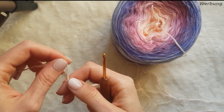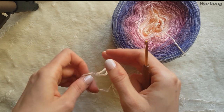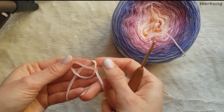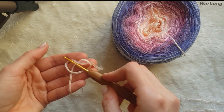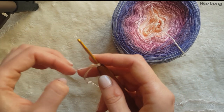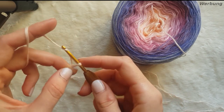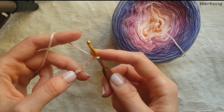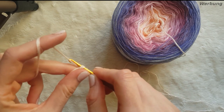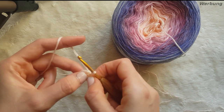Ich mache mir erstmal ein bisschen Faden raus und dann mache ich wie immer meinen kleinen Fadenring. So sieht er aus. Ich stecke wieder hier meine Nadel in den untersten Faden. Jetzt mache ich mir einen Luftmaschenring mit 5 Luftmaschen – einen habe ich schon, also 2, 3, 4 und 5. Das Ganze schließe ich in der ersten Luftmasche zur Runde. Ich hole den Faden und ziehe ihn durch, so dass ein kleiner Ring entsteht.